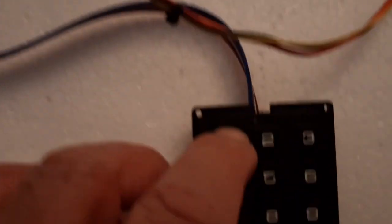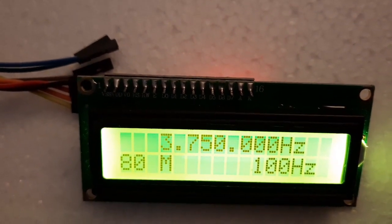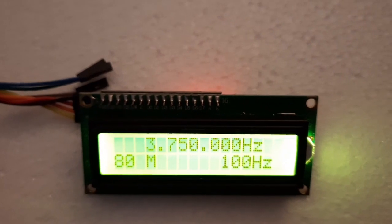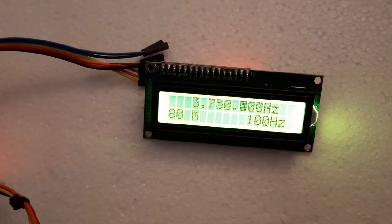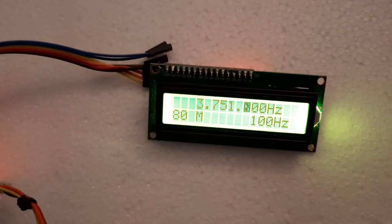Let me show you what happens when I press 1 on the keypad — that puts me on 75/80 meters, booting up to 3.75 MHz. You can then tune with the encoder and see the numbers changing. Press 8 on the keypad to move up in frequency, or press 0 to move down.